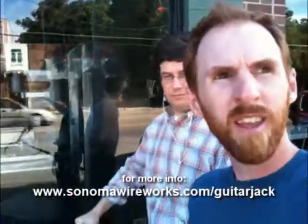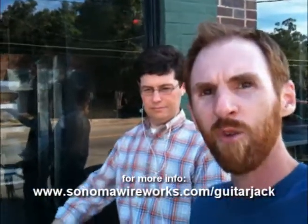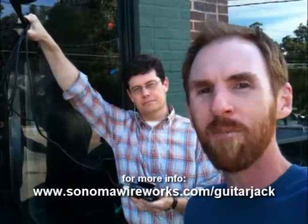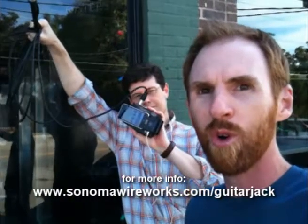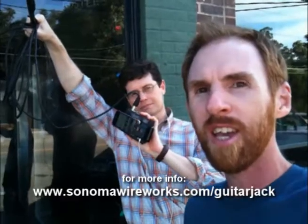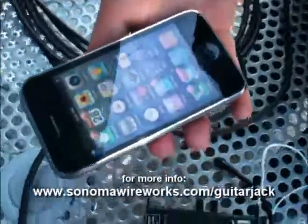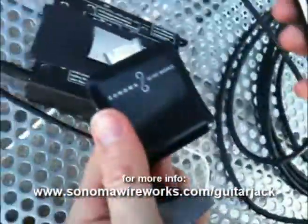I remember reading in a forum the other day, someone asking whether you could use it as a field recorder. I had my doubts, but there you go — we used it as a field recorder on a video shoot here in Old Cloverdale in Montgomery, Alabama. So, Guitar Jack — worth it? I think so.